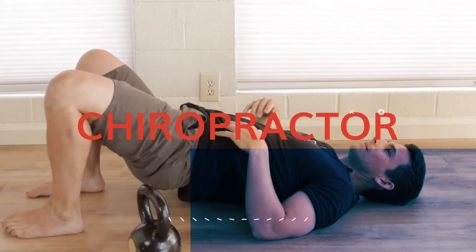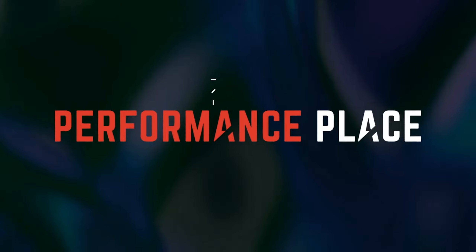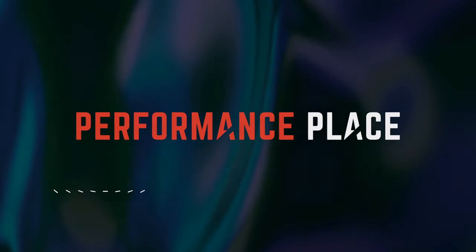Hey everybody, today's video we are going over sports hernia self-treatment and self-test in one. If this specific thing works well for you, then you know you're headed in the right direction with this video. My name is Dawn, this is Sebastian. We work at Performance Place Sports Care in Costa Mesa and today we are going to show you something really simple that if you've been given a sports hernia diagnosis, you can try this out and it may lead you down the right path.